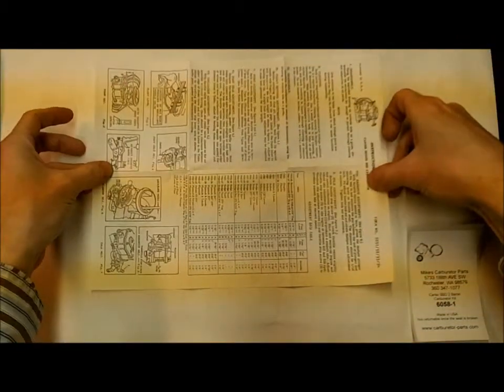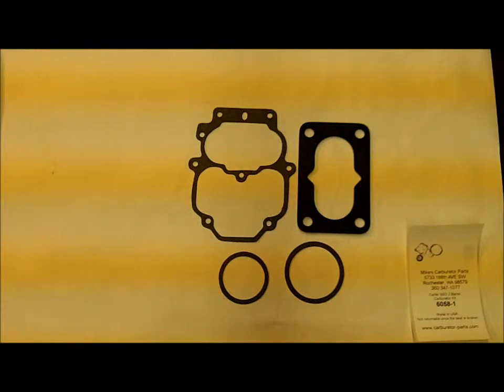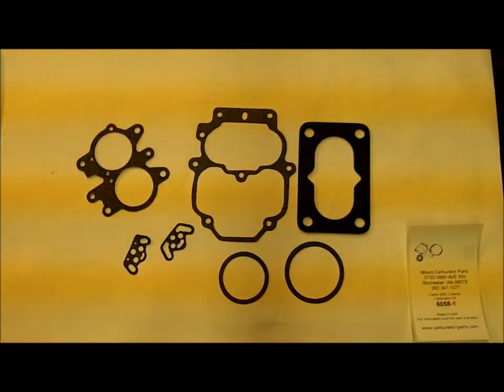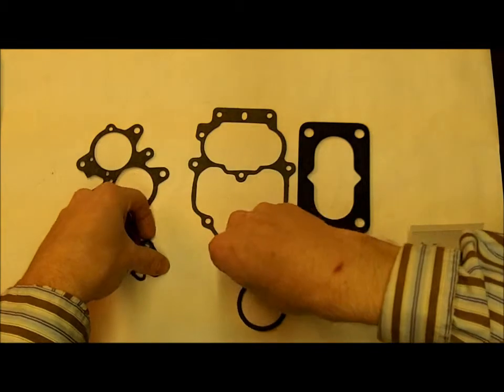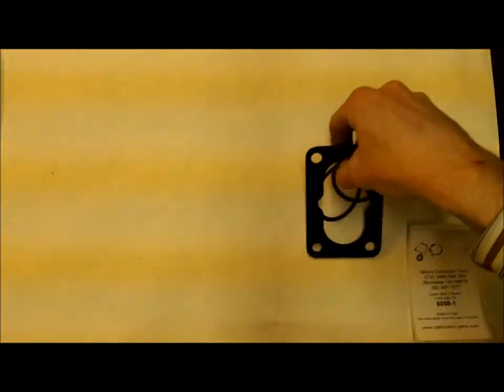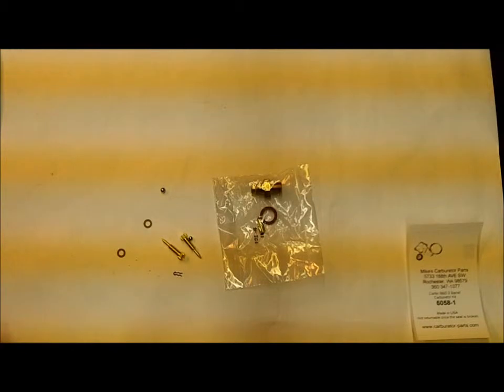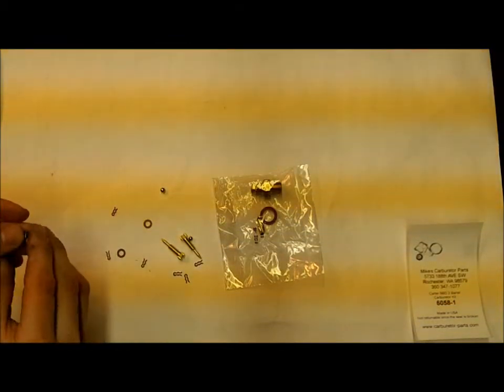It comes with instructions. Gaskets. Smaller pieces. Two springs here.